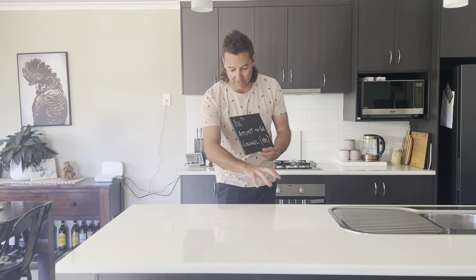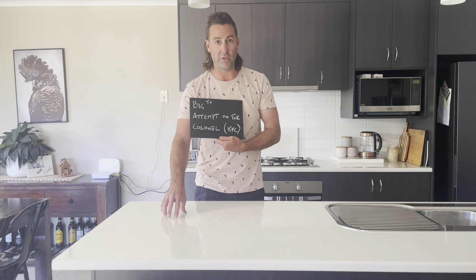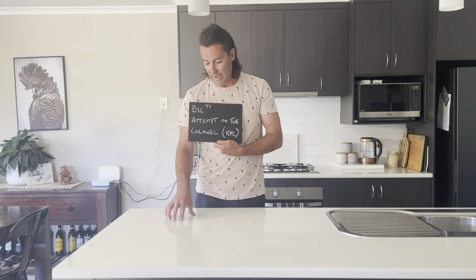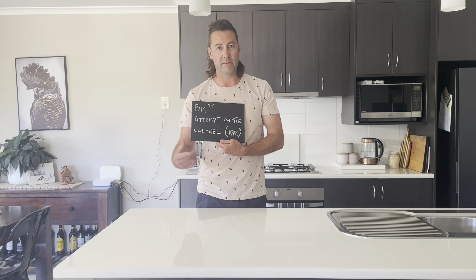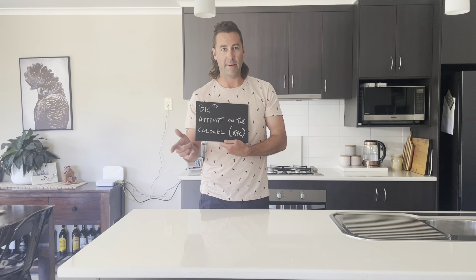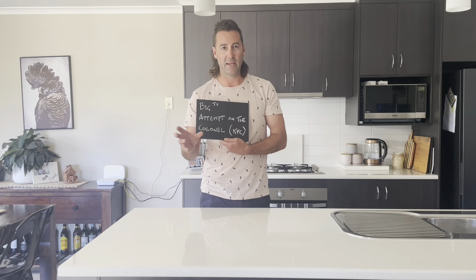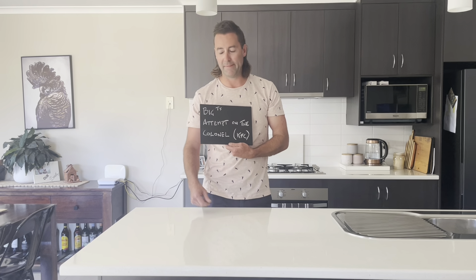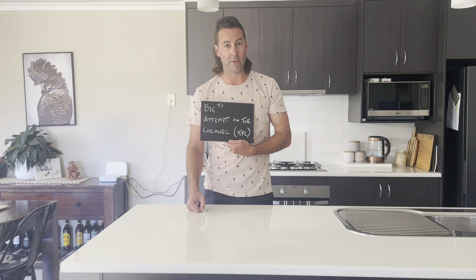As you can see, there's no ingredients out at the moment. What I'm going to do is show you as we go into what we use — pretty simple, definitely worth a whirl. Takes a little bit of time, but I'm going to show you a few secret little hints to help you cook this, make it more tender, and some Big T's secret herbs and spices. So let's crack into it and next we'll be into the chicken.